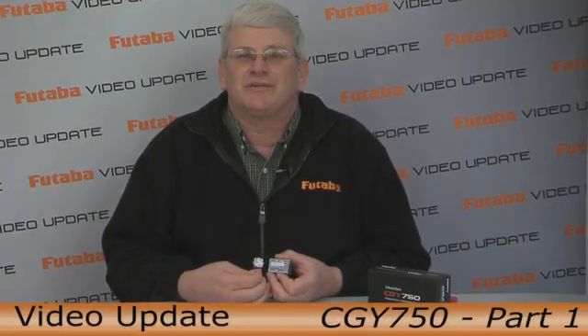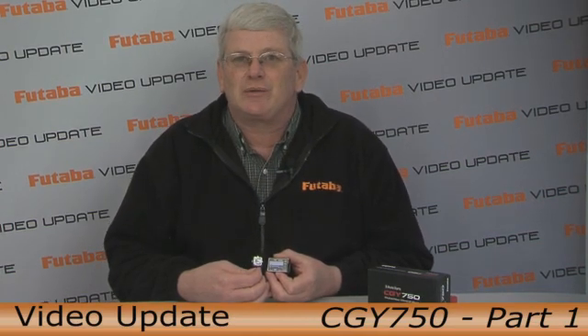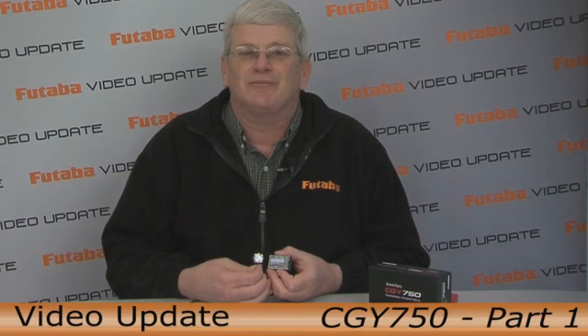Hi and welcome to this edition of Futaba Video Update. I'm Steve Califf. Today we're happy to bring you the new 3-axis gyro system from Futaba, the CGY750.